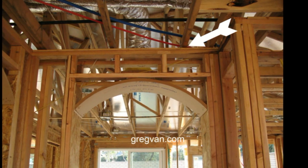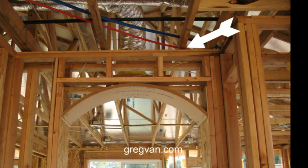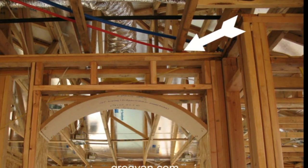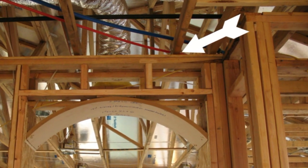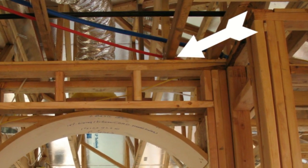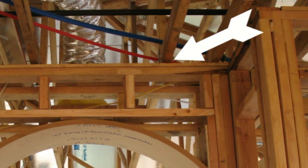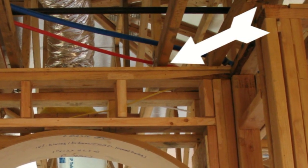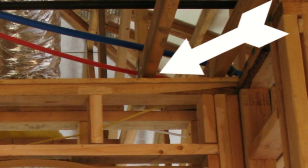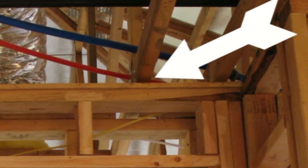If you have a truss roof or an engineered roof system and you're wondering whether or not you have an interior non-bearing wall, this video should explain it all. Do not remove walls just because they are non-bearing without some type of professional guidance — that guidance should come from a structural engineer if possible.